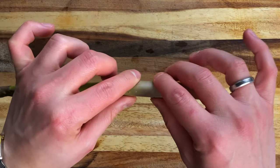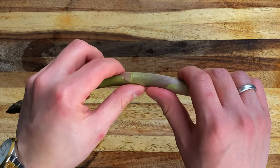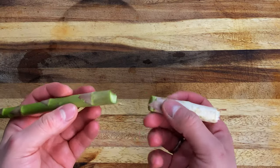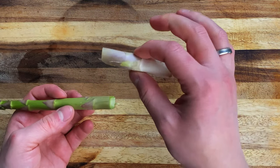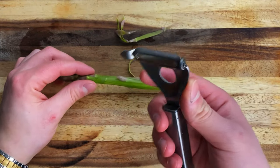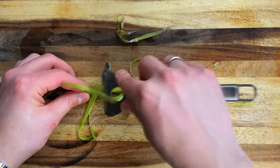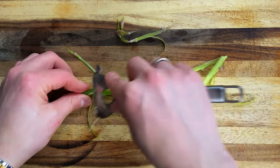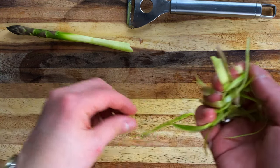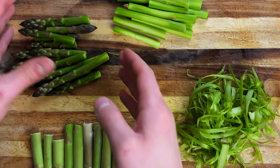Come si pulisce? C'è una parte dell'asparago in cui, dopo averne pulito qualcuno, verrà in automatico, che si spezza, si stacca automaticamente. Questa parte va scartata, è la parte legnosa, e questa la utilizzate per il brodo. Poi con un pela verdure — vi consiglio un pela verdure che farete un lavoro più certosino — andiamo a pelare la parte esterna. Questa parte qua non la butto, la utilizzo per il brodo.